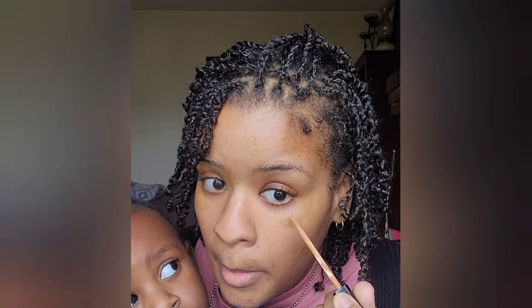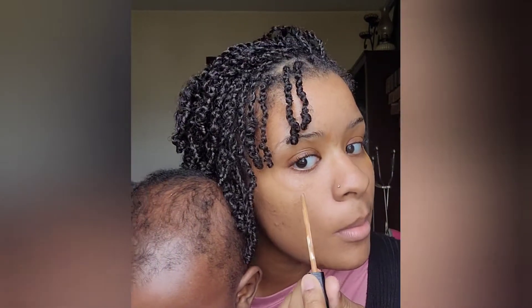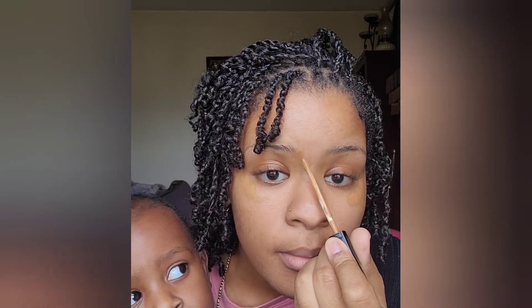I'm starting with shade 45 from Maybelline Fit Me. I got this color thinking it was my correct shade but it ended up being a little bit too dark — but I think it matches perfectly honestly.